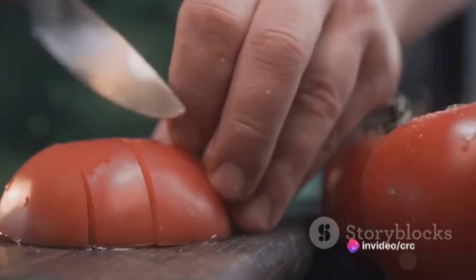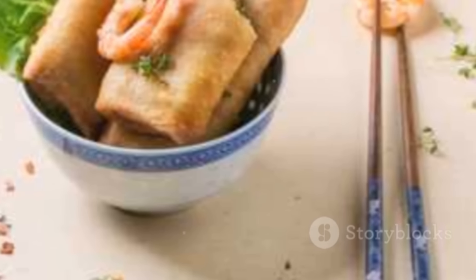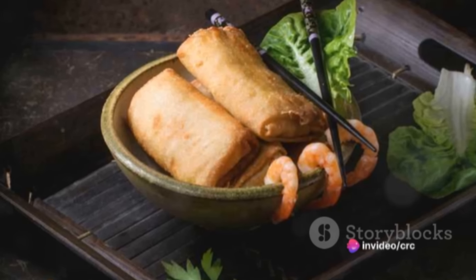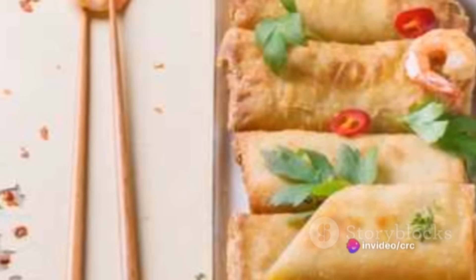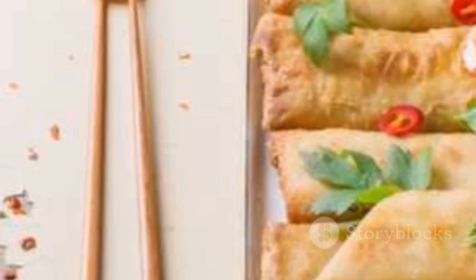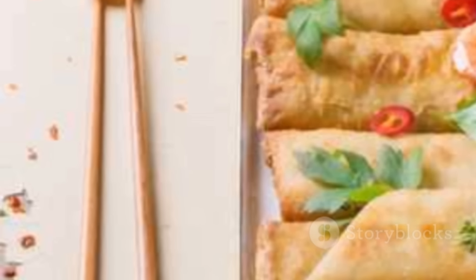And there you have it — the perfect dipping sauce to accompany your vegetable spring rolls. We've journeyed together through the creation of the perfect vegetable spring rolls: gathered fresh veggies, prepared them with care, rolled them snugly in rice paper, and whipped up a tantalizing dipping sauce. Try this recipe at home and don't hesitate to put your own spin on it — you might just surprise yourself with a new favorite dish. Remember, the perfect vegetable spring roll is just a few simple steps away. Happy cooking!